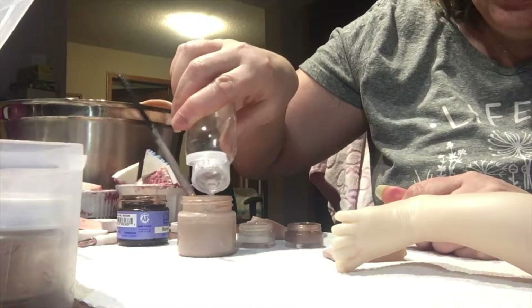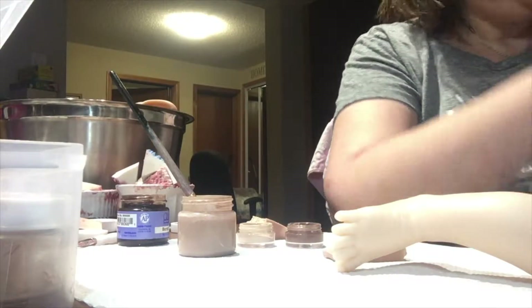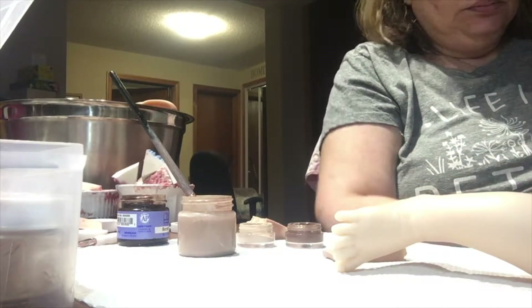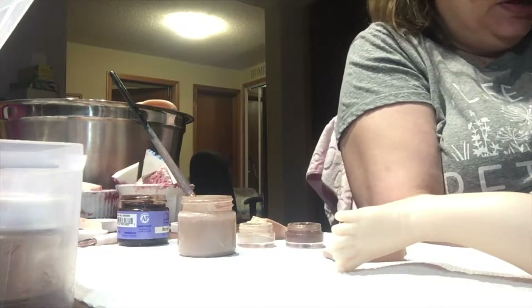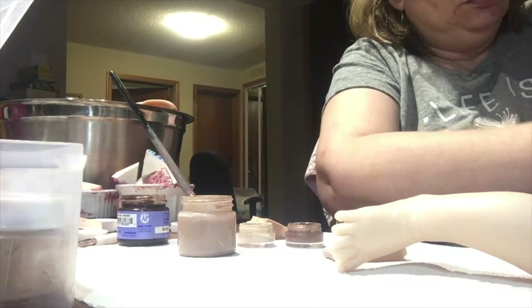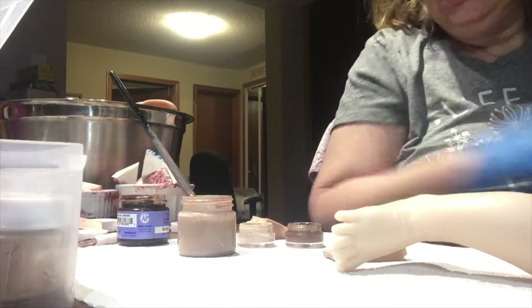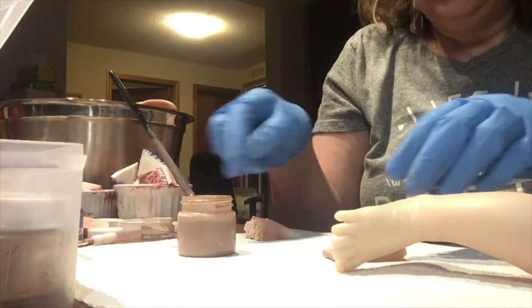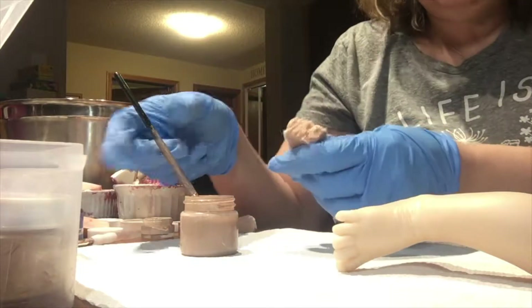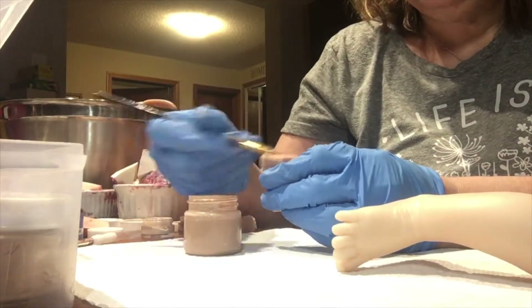I'll put some more of the solvent in. I'm just going to get my gloves on and then I'll start on the leg. I'll put those away for now and get my sponge for this one — a different sponge.